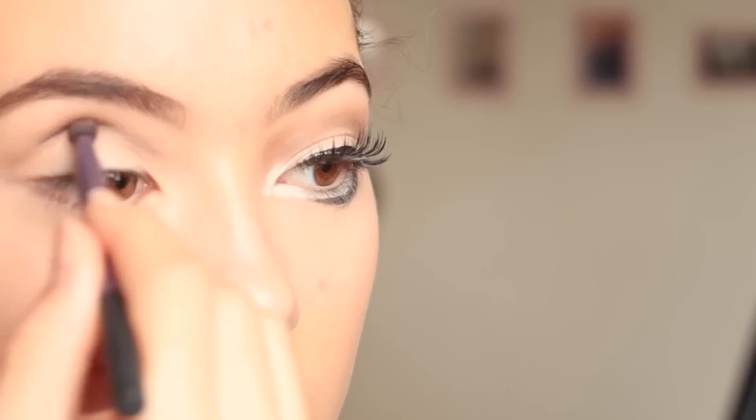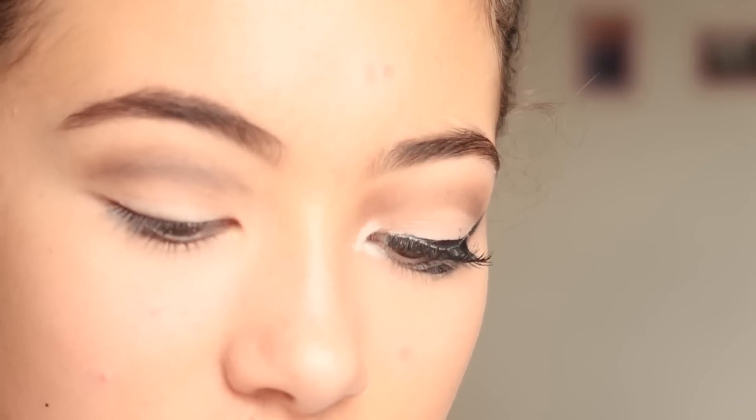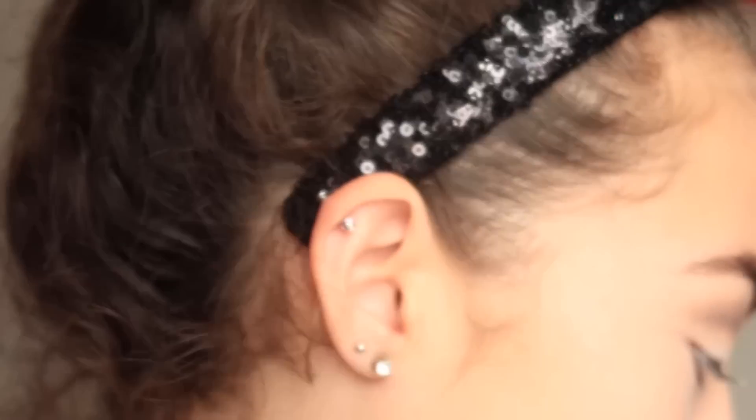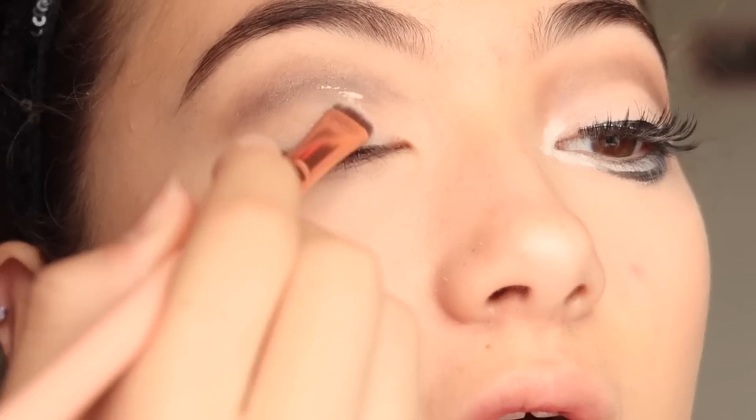Then going in with a darker gray using the essential crease brush, focusing that out a bit. Now I need to use my Tarte Shape Tape concealer — I'm just going to dab some on my eyelid. I got this technique from James Charles, who actually hearted one of my comments, which I was so excited about.